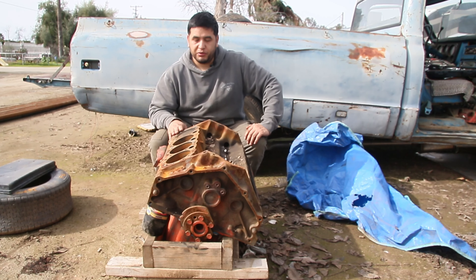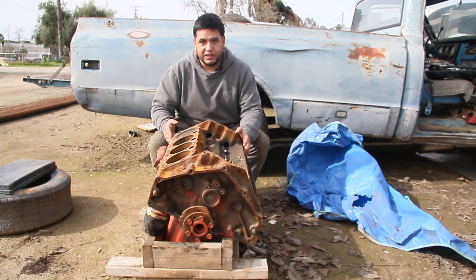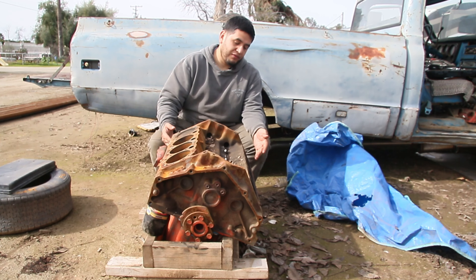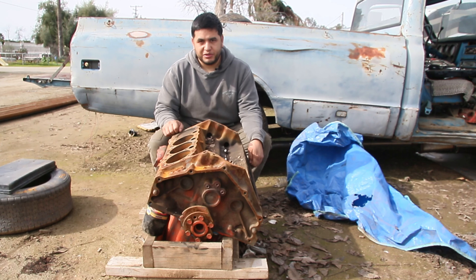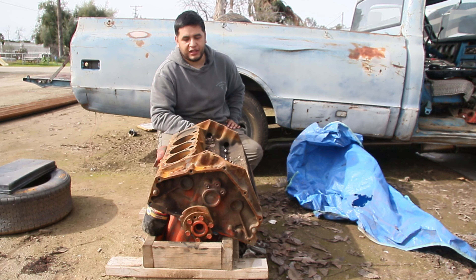We're calling this the Speedway small block because the parts we buy to make this thing running — like running in one of the vehicles — are gonna come from Speedway. We're gonna buy all the stuff from there and keep a running tally of how much everything costs. So let's start the tally up.